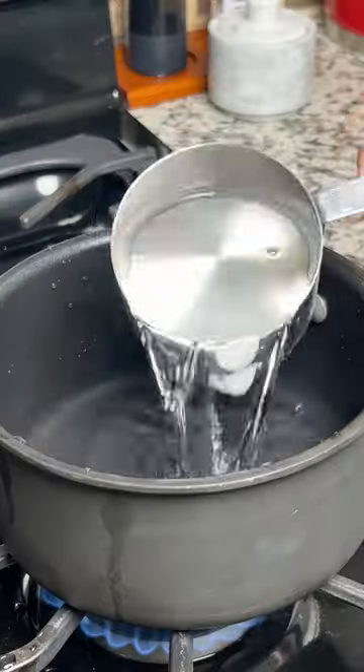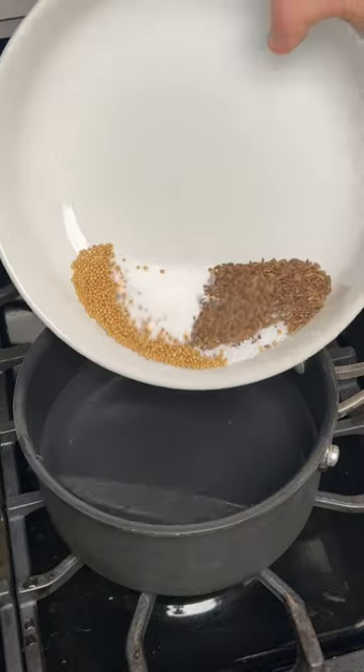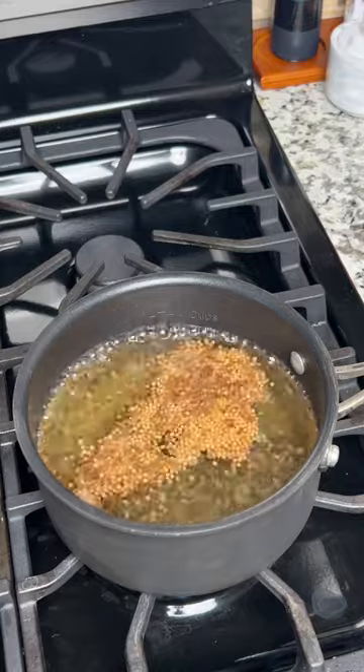Then you're going to put together a simple pickling brine: a little bit of water, vinegar, and our homemade pickling spice. You can find the full recipe on our website. Bring that to a boil, then let it cool.